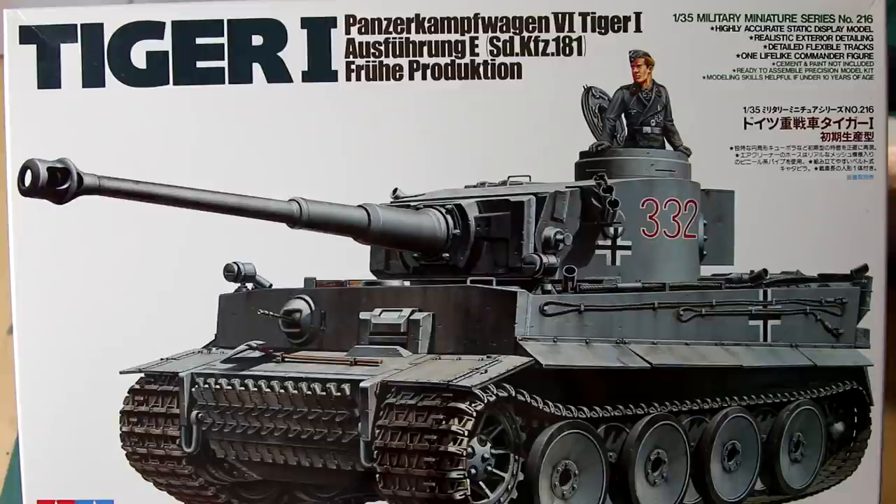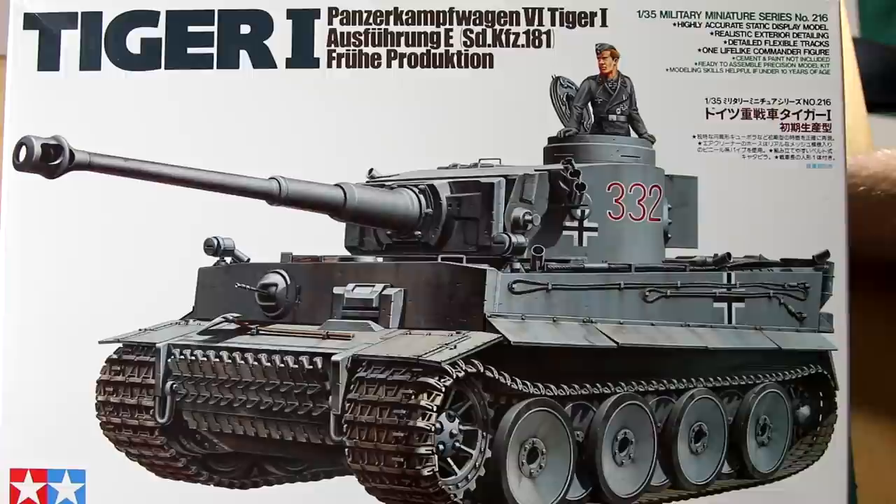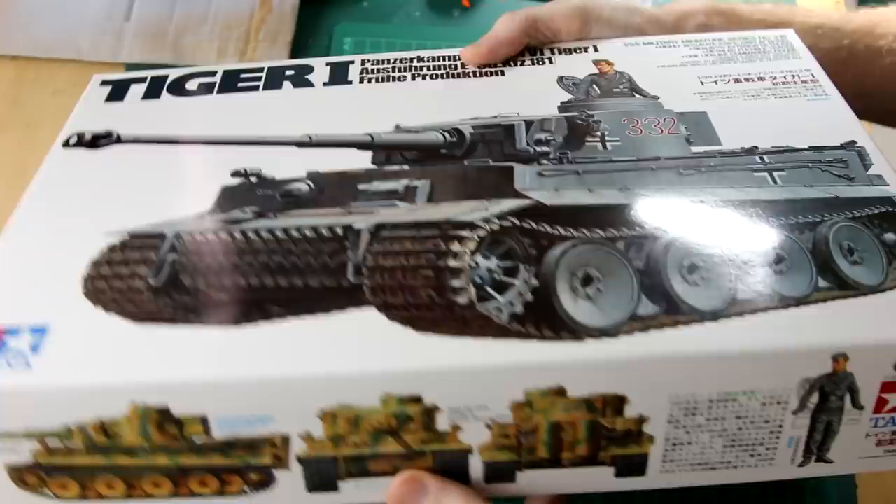Hello guys and welcome to the channel. In this video I'm going to be building Tamiya's Tiger 1, and surprisingly this is the first Tiger tank I've built on this channel. I've built the Elephant before, and I've built the Jagdtiger and the King Tiger, but I haven't actually built a Tiger 1 yet.